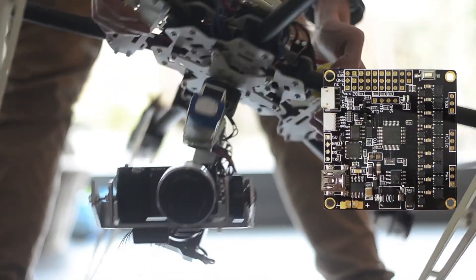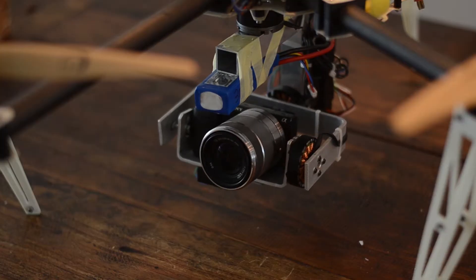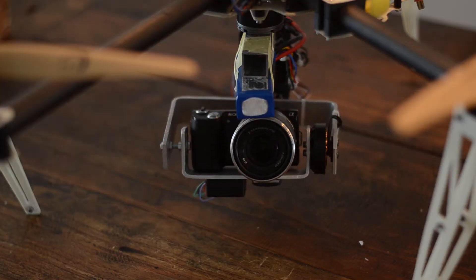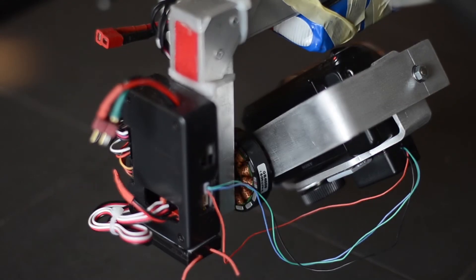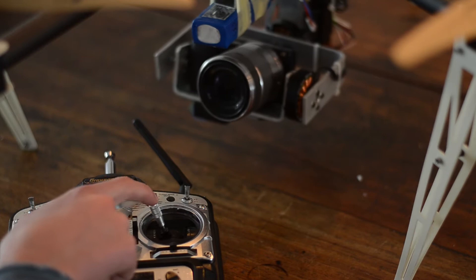So the auto-tune function of the 32-bit is really, really good. With 32-bit it's just a matter of pushing a button and it's going to auto-tune, and then all your PID settings are in. Here you can see a second controller controlling the motion of the camera.